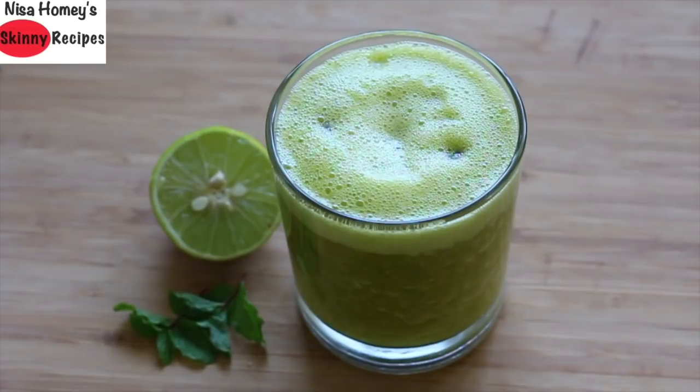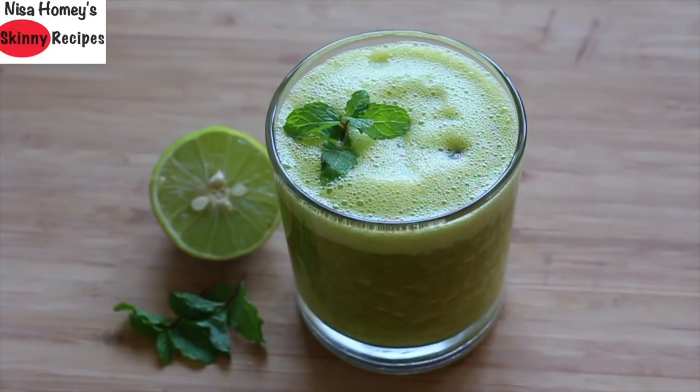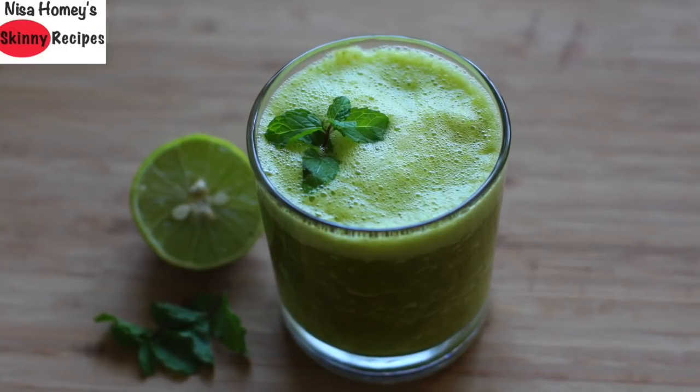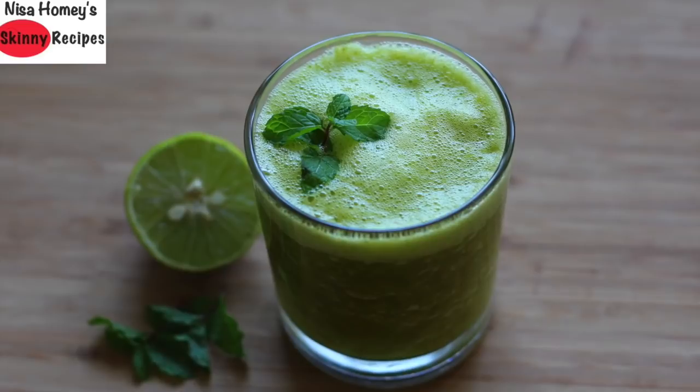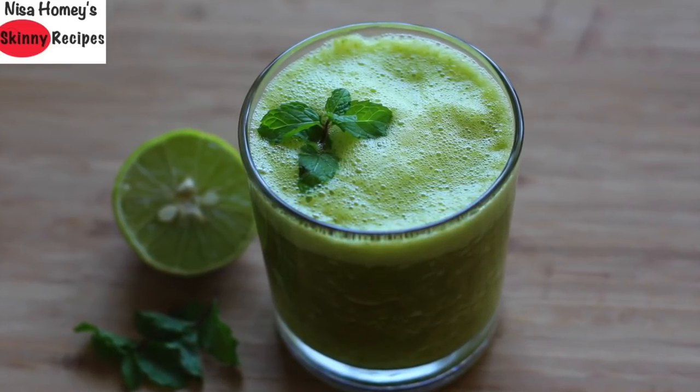I've already shared a detailed video on the health benefits of chia seeds and sabja seeds — links will be updated below this video, so please do check it out. Lastly, garnish with a sprig of mint leaves, and the refreshing pineapple drink for iftar is ready to serve!